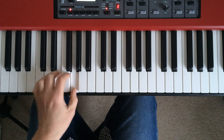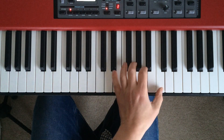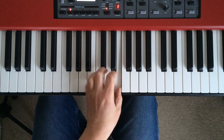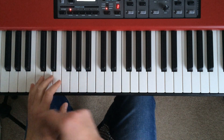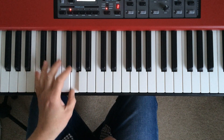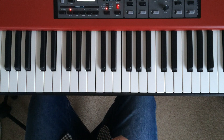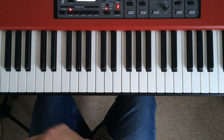Do it in the left hand as well. Same fingers, but the other way round. So instead of thumb, third, fifth, we're using fifth, third, thumb — but the same sort of rules apply. If you can, practice the left just as much as the right.